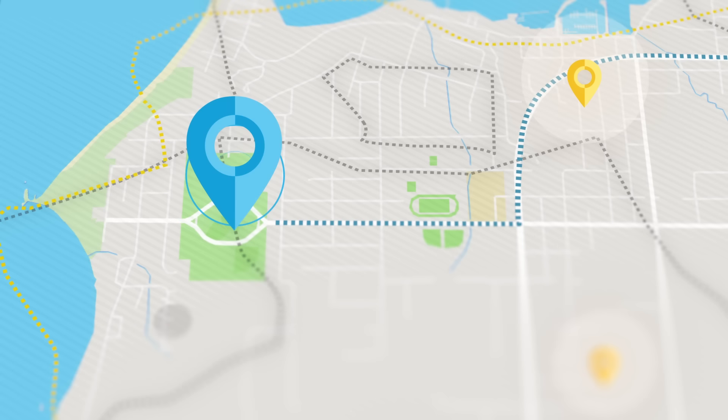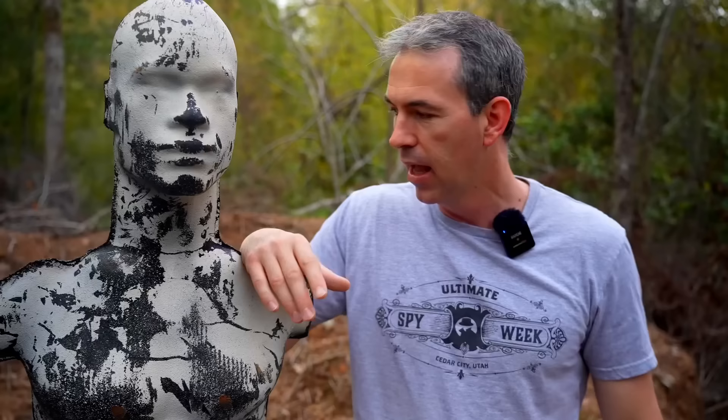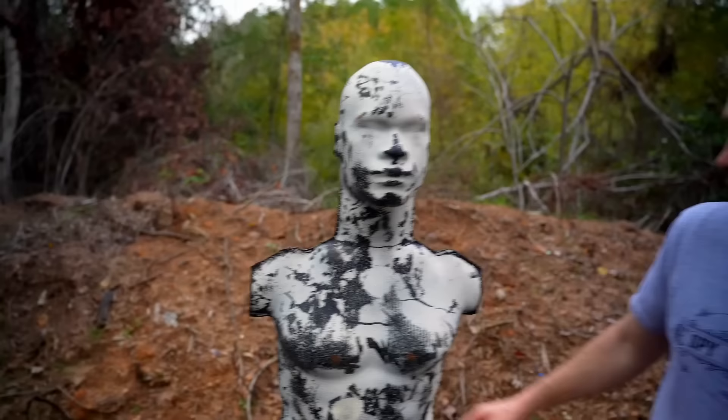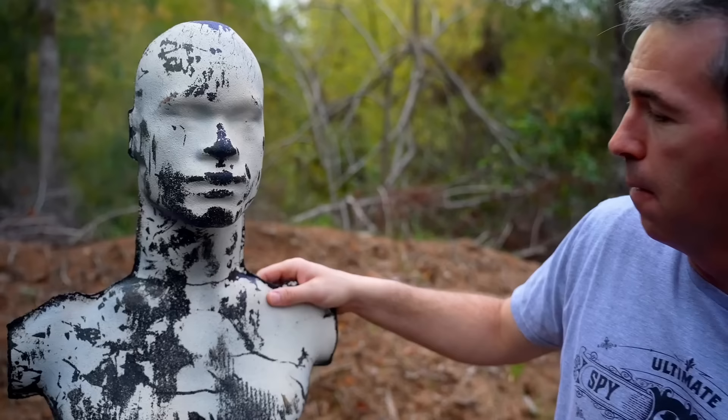I also have bug out locations, and right now we are at one of my bug out locations at a shooting range — I use that term very loosely. Basically, I had my buddy build just a dirt berm where I can do some shooting. He did it on an angle, which is a weird part since we have flat land here, but it is what it is.